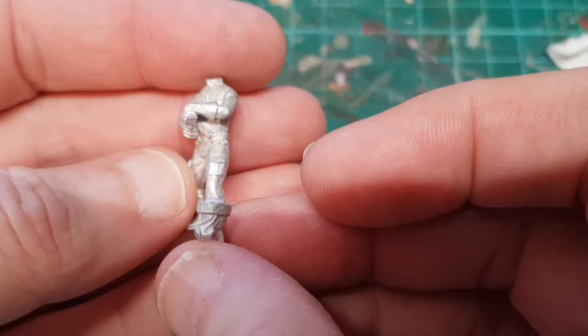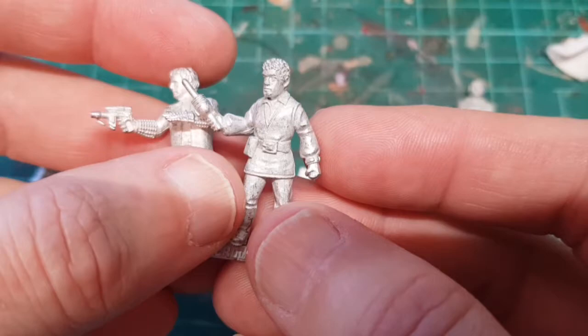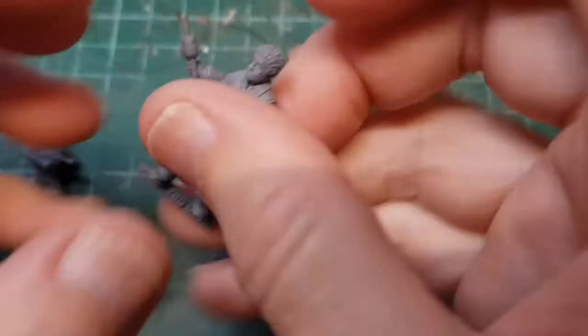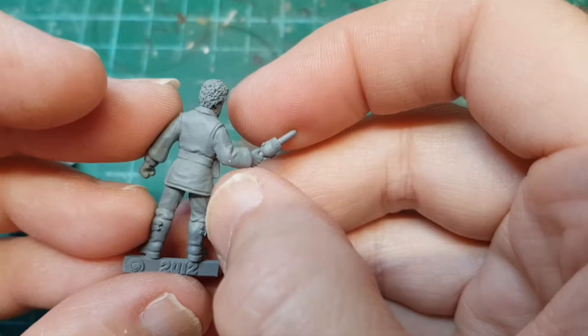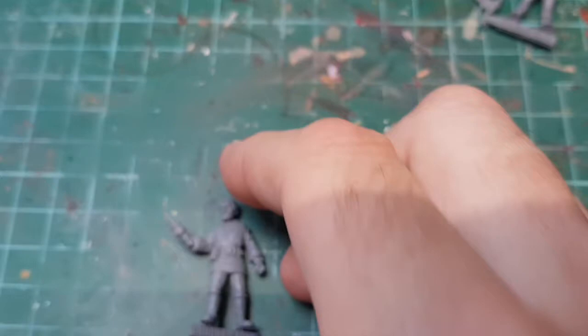I've also done a Federation trooper just to see what they're like. Today I think we're probably going to paint Blake, might do Avon as well, but we're going to undercoat them and probably paint the faces and then try and finish one figure. I've undercoated these with some gray primer - it brings out the detail really nicely on these detailed models. So first off we're just going to block in the flesh using my usual Cadian Flesh Tone.